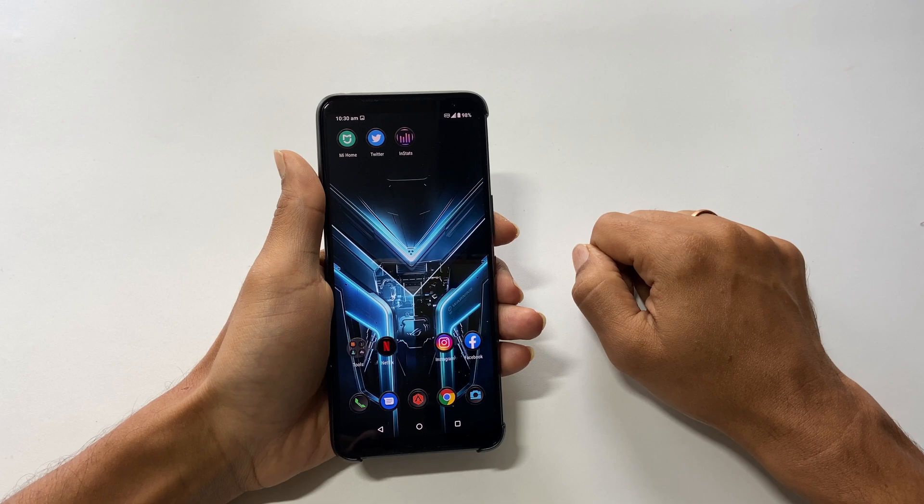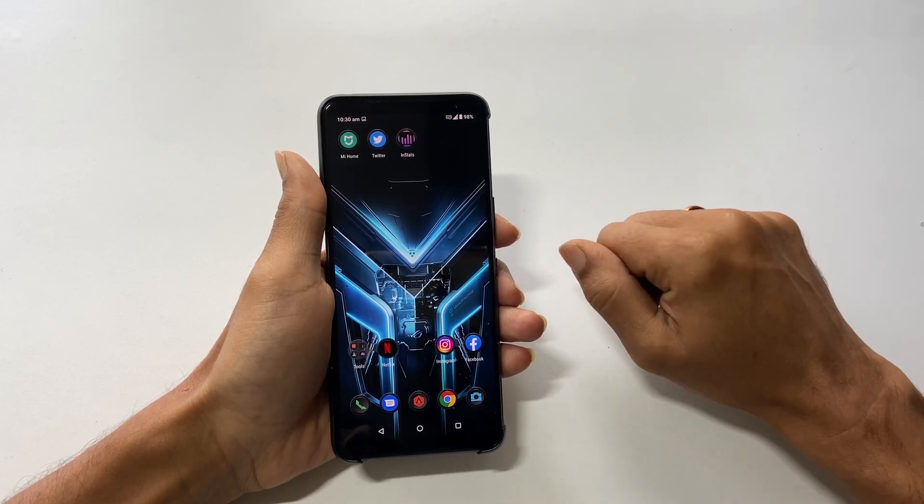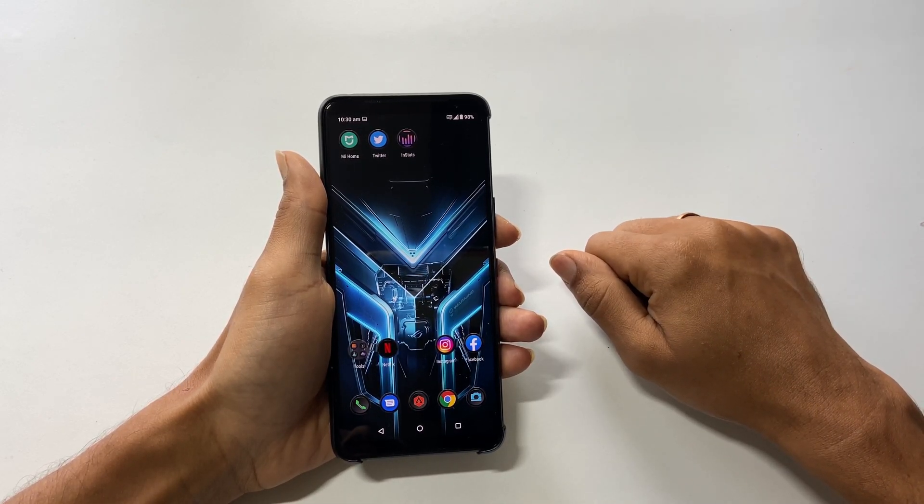That's it for this video on how to take a screenshot on Asus ROG Phone 3. Please hit the like button if you find this video useful. Have a great day.